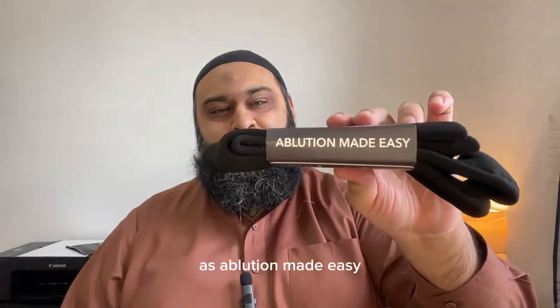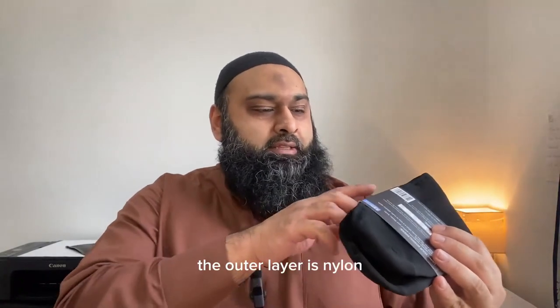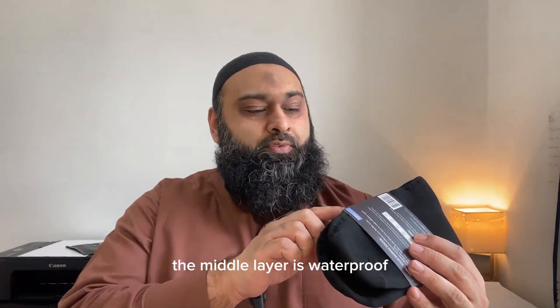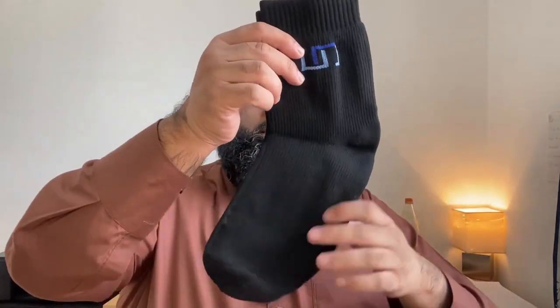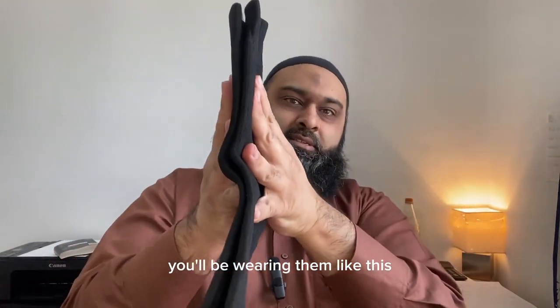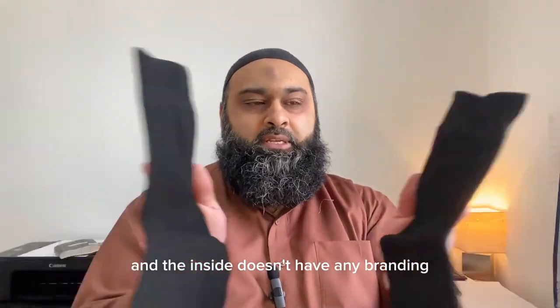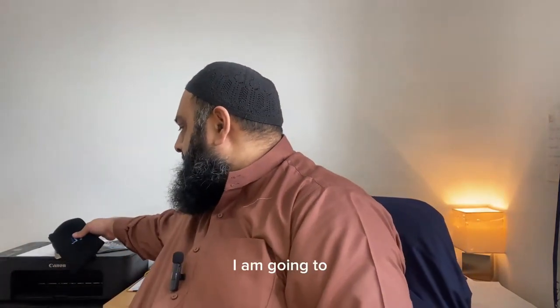MashaAllah, on the side it says 'ablution made easy' and gives the three layers. The outer layer is nylon, the middle layer is a waterproof and breathable membrane, and the inner is bamboo fiber. From all the different brands of wudu socks I have tried, this is the most comfortable one. When you open them up, they come nice and new — the branding is on the outer side, so when you wear them the branding faces out. Alhamdulillah, definitely a very good brand, and they're long-lasting from the ones I've seen.